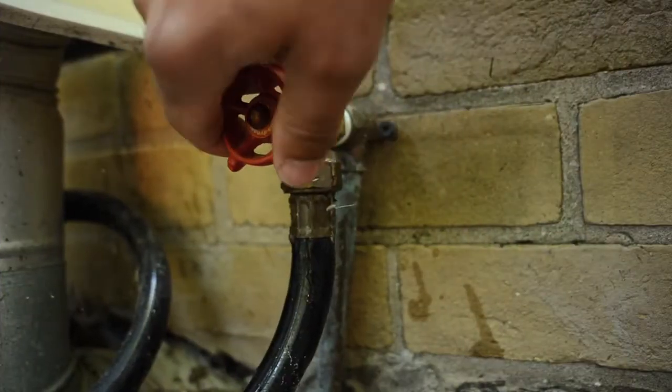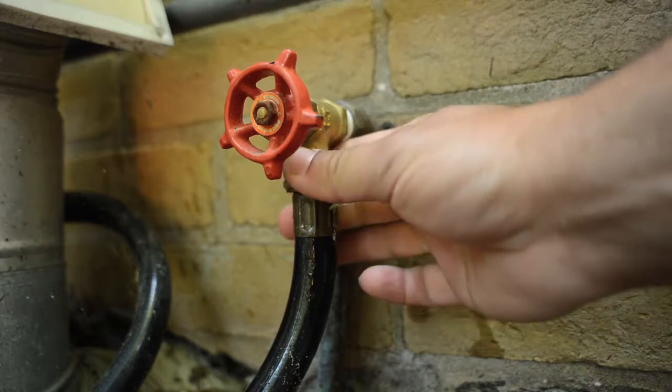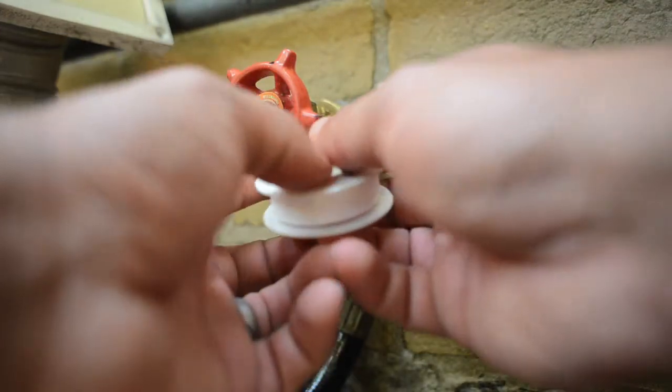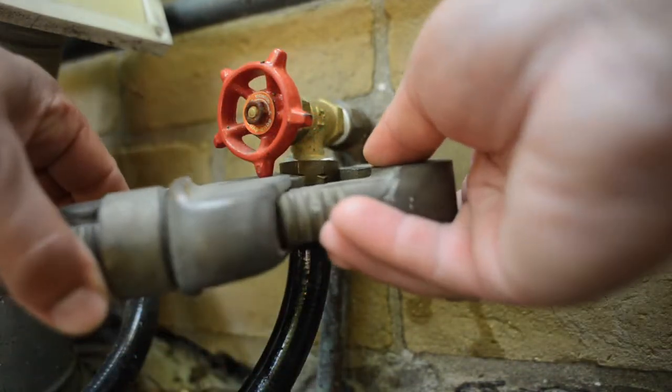Another location to check for leaks is where your hose connects to your water spigot. If water leaks at this connection, simply replace your hose washer and ensure a tight connection to the spigot using pipe tape and a wrench.